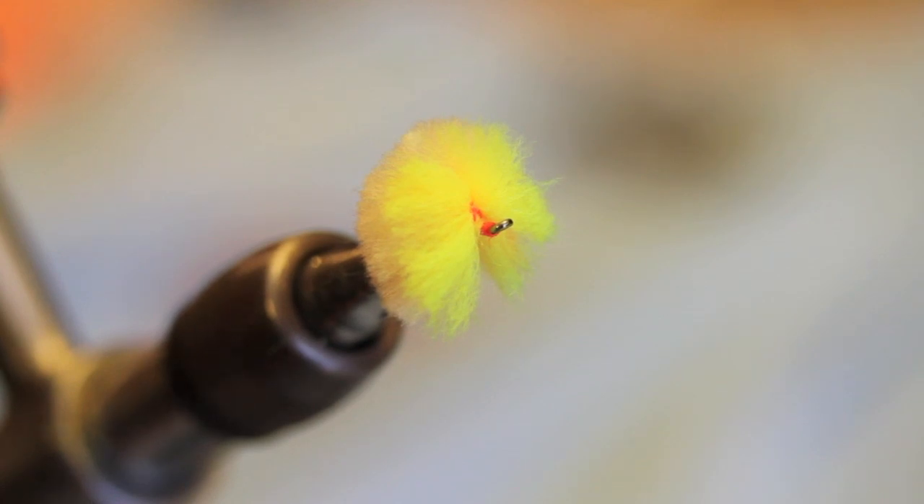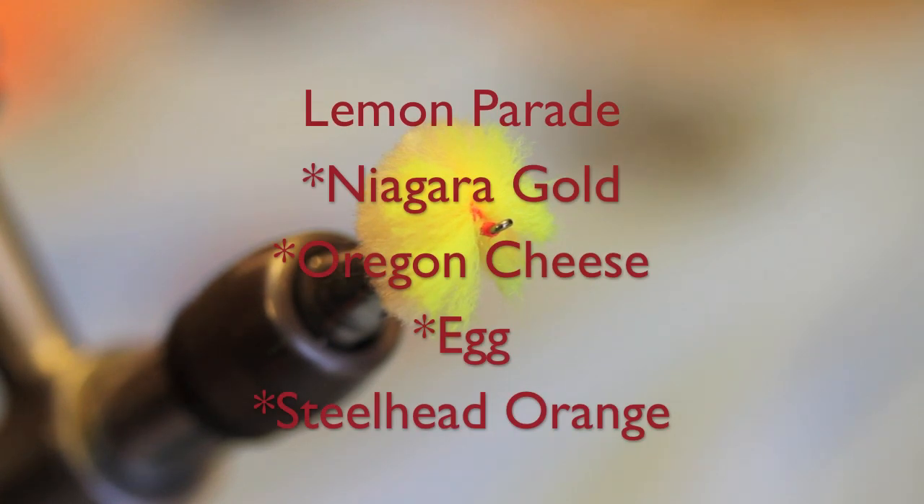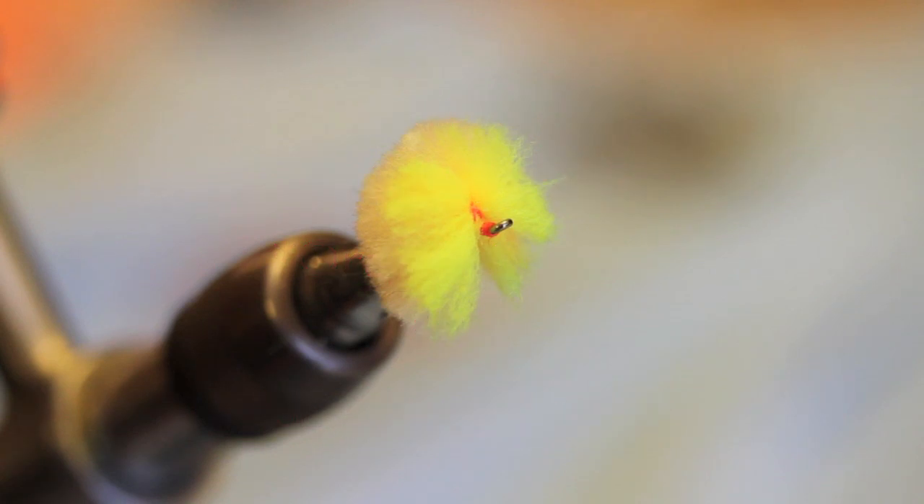This fly right here is called the Lemon Parade. It's just a mixture of the yellows and oranges that work real well throughout the season.